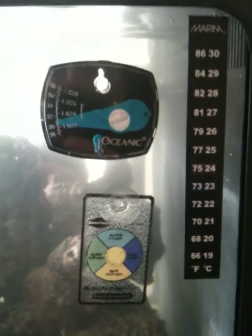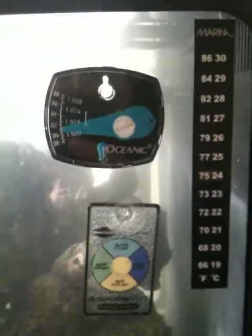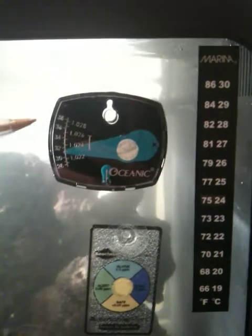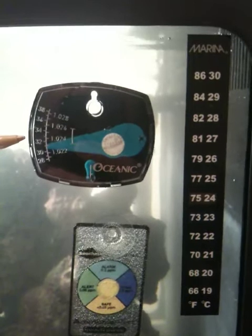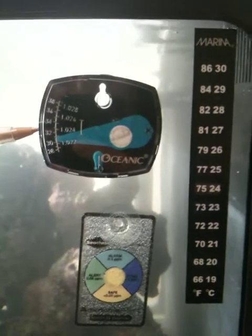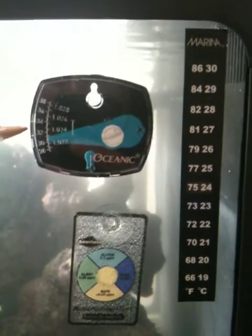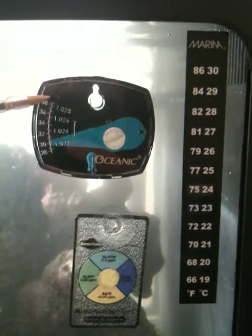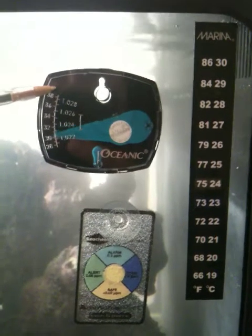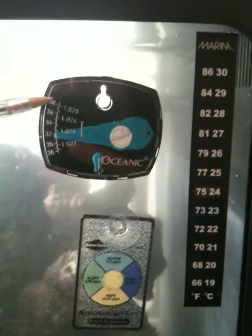We're setting up an oceanic bio cube for salt water. Here we have the hydrometer. We've added fresh RODI water to the tank to decrease the salinity. The salinity was reading 1.03, and we added probably a couple gallons.